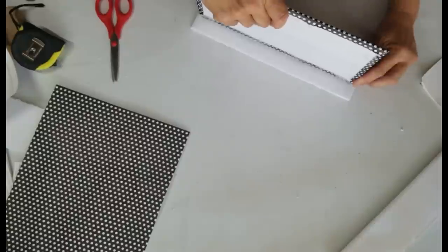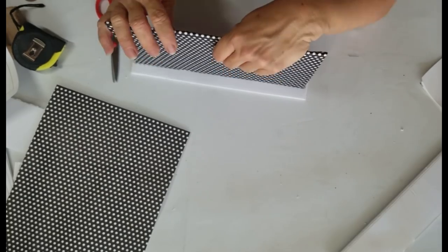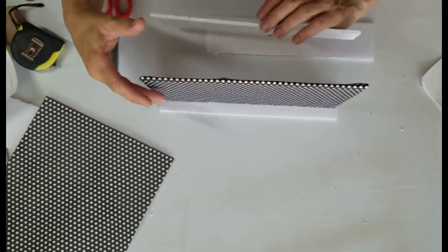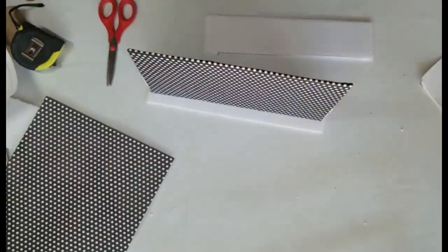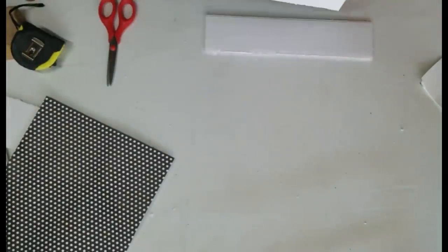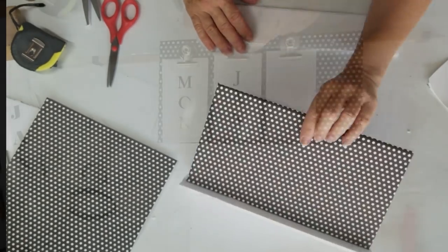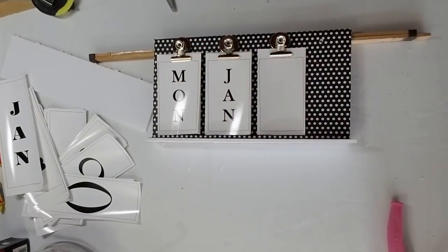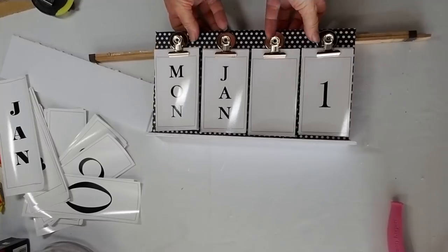I used a ruler to make sure the stand was spaced evenly from front to back, then attached a third scrap piece to the bottom against the eight-and-a-half by eleven to stabilize it and give it a slight angle, so that once you place your days, month, and week on there, it won't fall forward. Now I'll show you what it could look like with the clips. If you have these metal clips, you could just make a cute piece of scrapbook paper and attach it to a refrigerator or a magnetic board and use these clips to make your calendar.